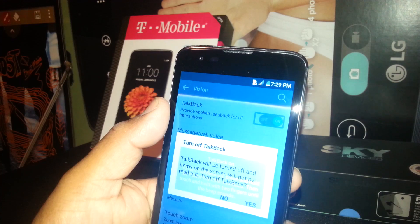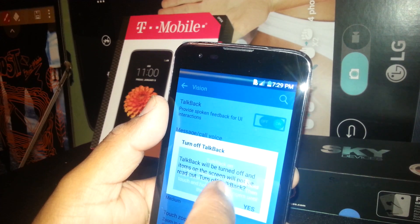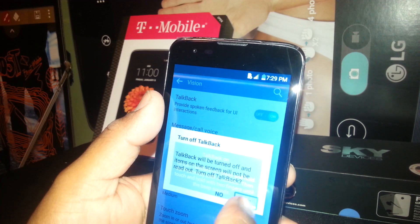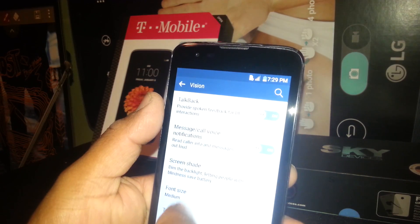A prompt will appear saying TalkBack will be turned off and items on the screen will not be read out. Select 'Turn off TalkBack' and tap Yes — that's what we need to do. Select and double tap, and TalkBack has been disabled.